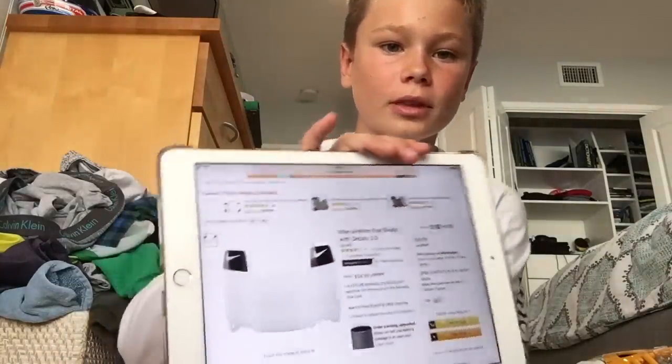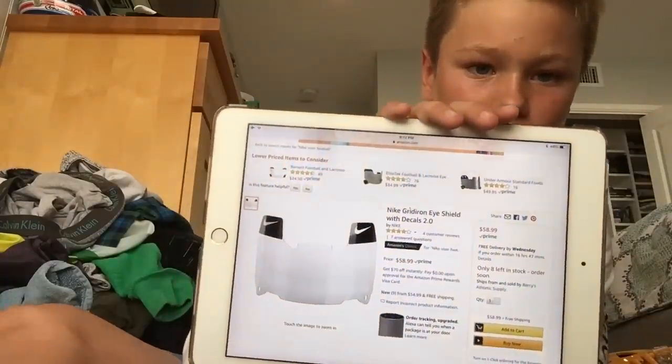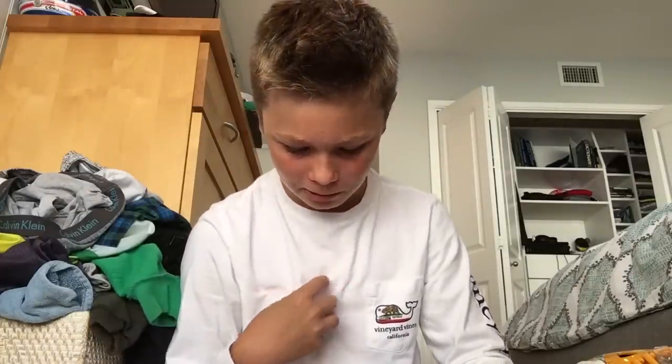This is the Nike Gridiron — I'm finding all these things on Amazon. You can find them all on Amazon for a pretty good price. Here's the Nike Gridiron Eye Shield with Decals 2.0. It goes for $58.99 to be exact. It comes with decals, it's really good, and I think you can customize it — they used to have that on their website. It's a little expensive, but definitely worth it for the quality.